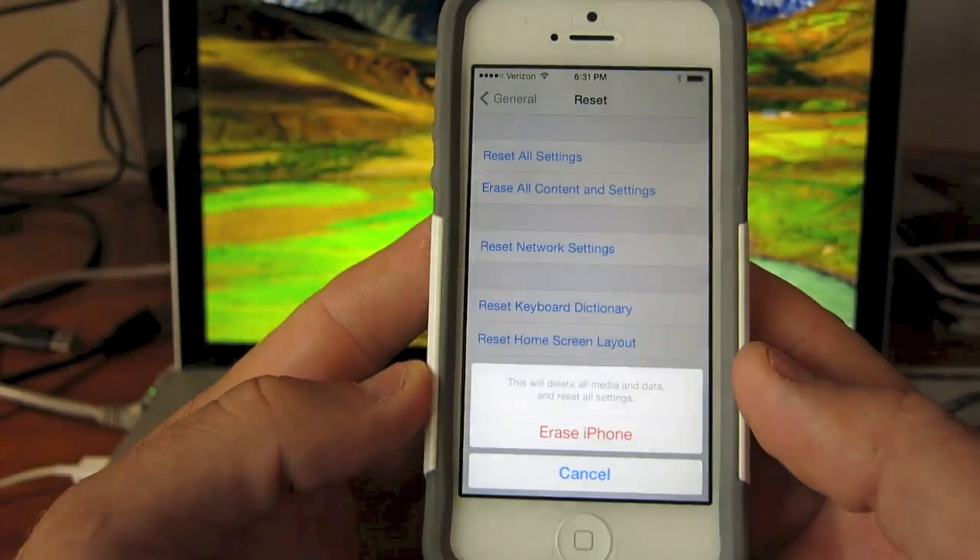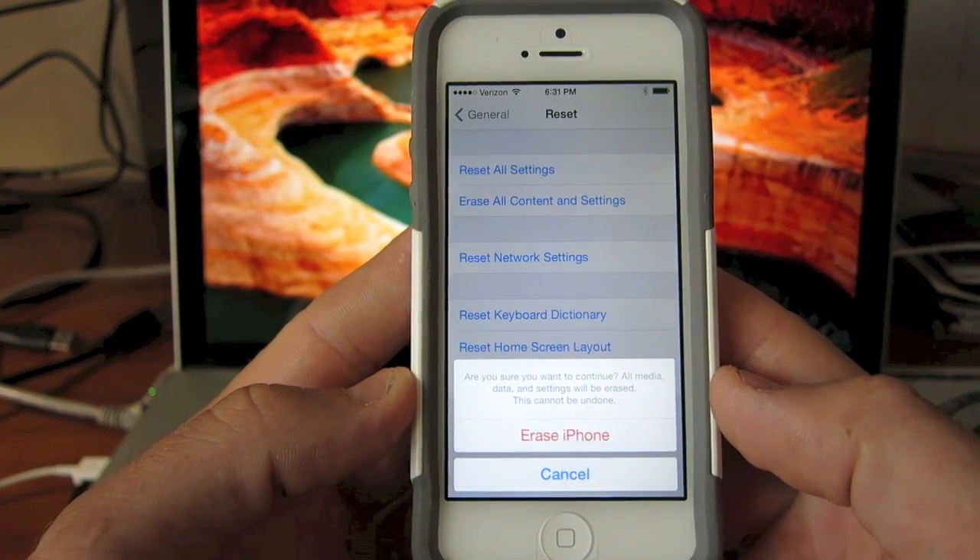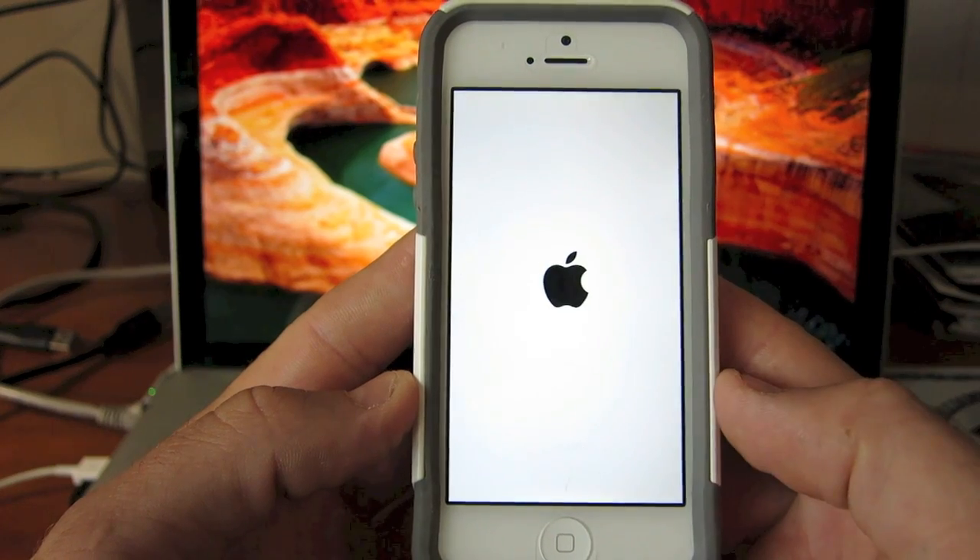You've got to put in a password for that. It's going to ask you: do you want to erase your iPhone? And then it's going to ask you again: are you sure you want to continue to erase your iPhone? And yes.